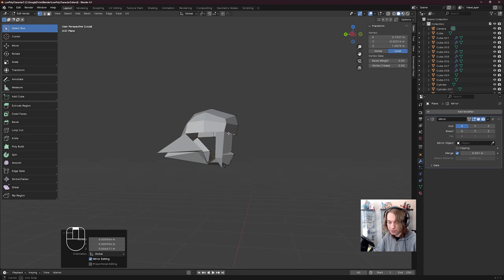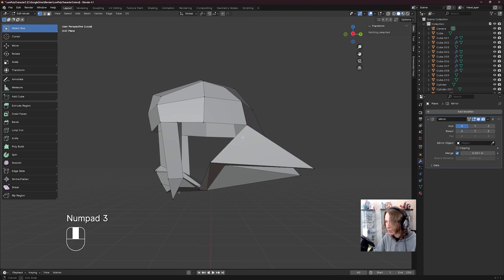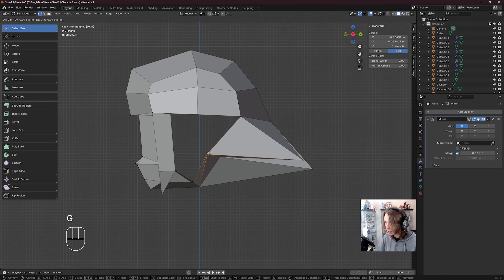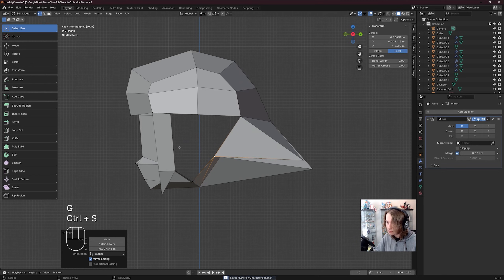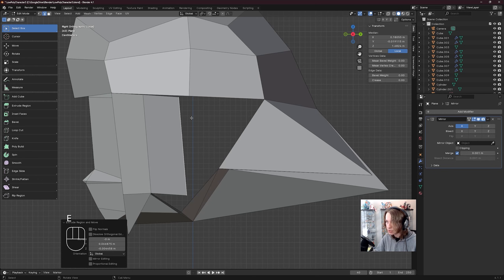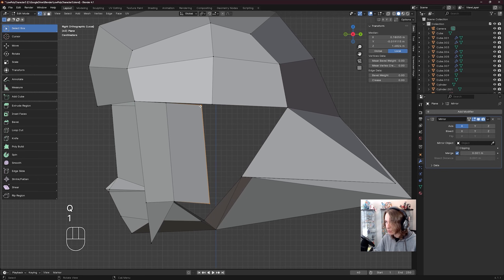Now I'm going to go to the side view on our model by pressing 3. We're going to see that we're getting pretty close here. I'm going to go to side view on my reference to make sure things are looking correct — they are, fantastic. Press G to move this over a little bit. Now I want to extrude from this edge, so I'm going to click on this edge in edge select, which I got to by pressing 2. E to extrude from this edge, then go to vert select by pressing 1, click on this vert, shift click this vert, M, merge at last.